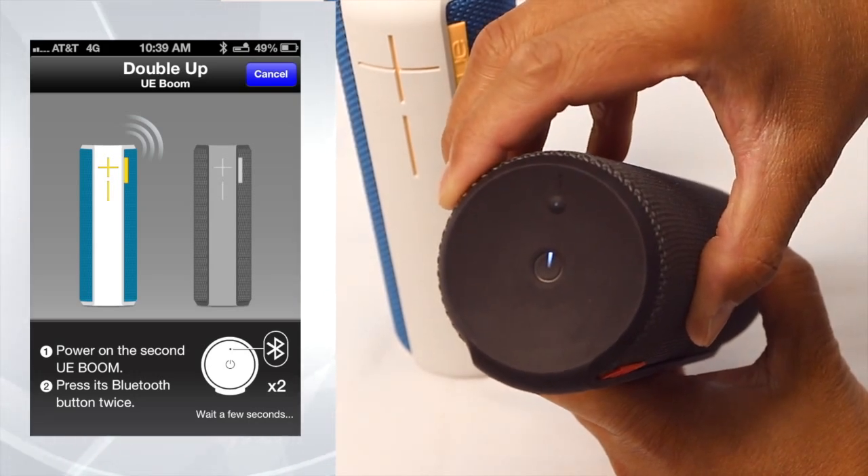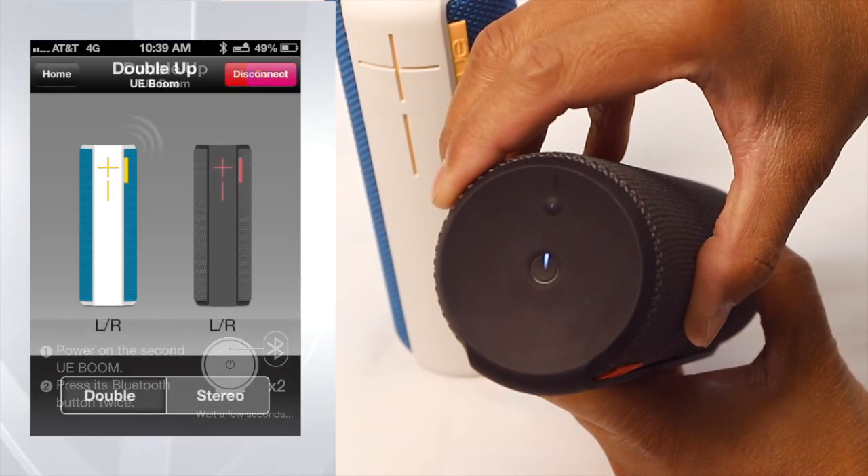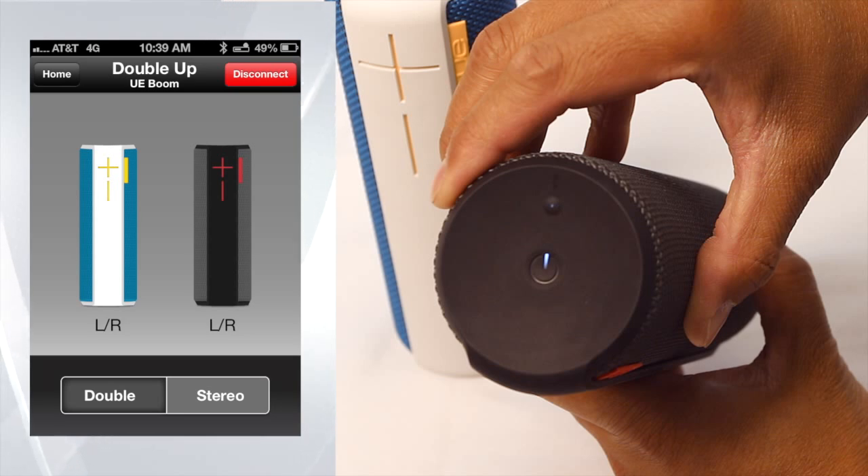You will hear an audible confirmation on the second UE Boom that it is trying to connect to the first UE Boom. Once connected, you will hear another audible confirmation and the Bluetooth lights on both UE Booms will turn solid white.